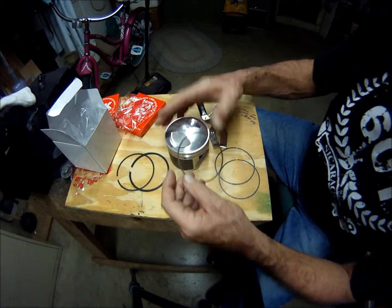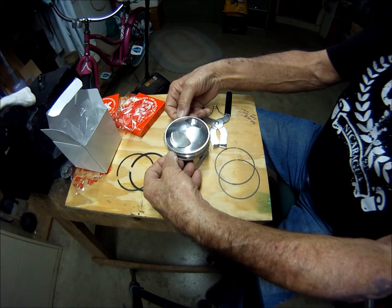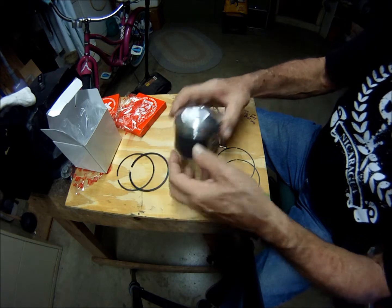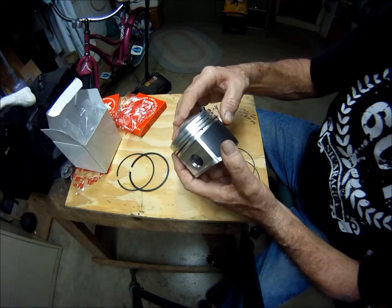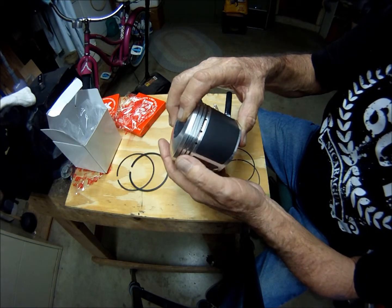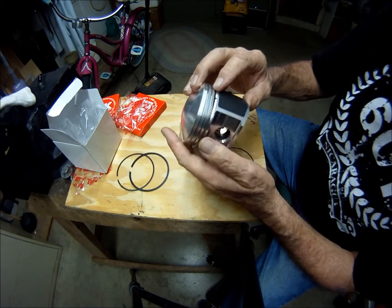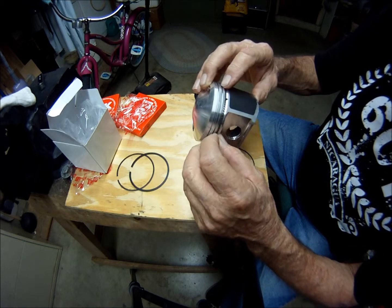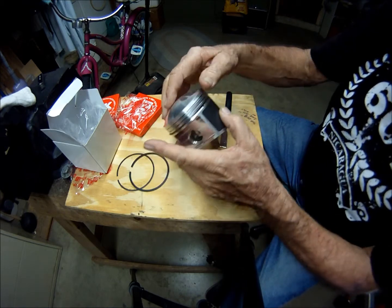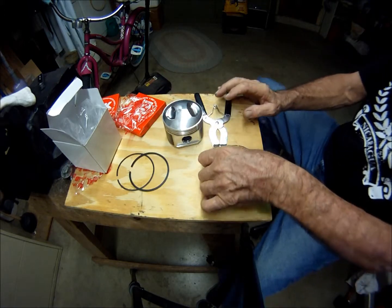First thing I want to do is get the oil expansion in there. Make sure the gap — they're butted up. It's hard to see, even for me. They are butted up.